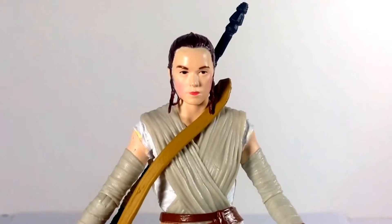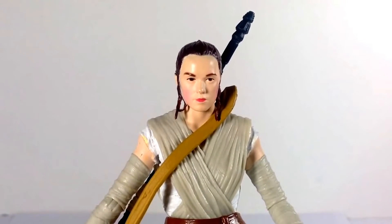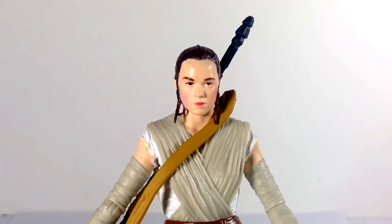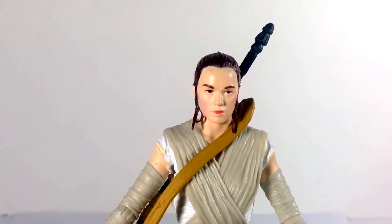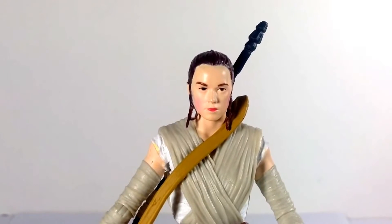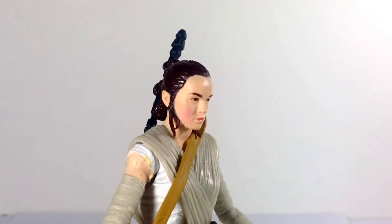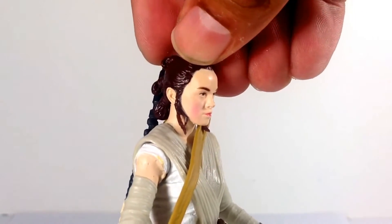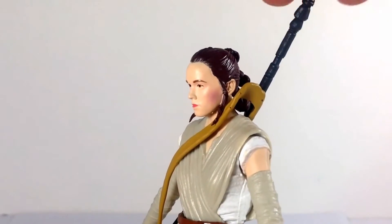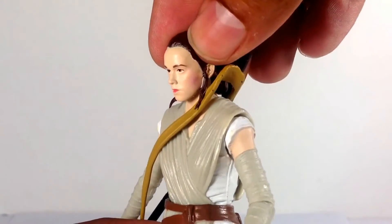Here's Rey out of the packaging and for the most part I'm very happy with this figure — pleasantly surprised. I had seen pictures where her face looked horrible, and it's not perfect, but it's better than what we've seen recently with some female facial sculpts. There's definitely a likeness to Daisy Ridley, especially when you look at her from certain angles.